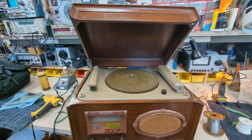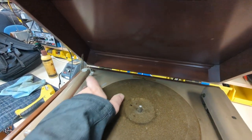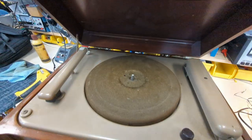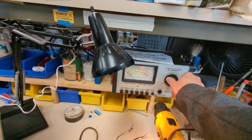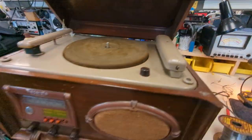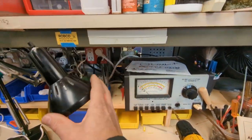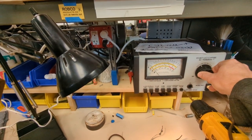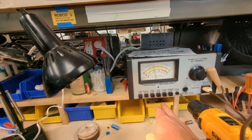It weighs a ton, just came in last week, and I do not know if it works. It looks like the needle has scraped the crap out of the paint there, so that's probably bad. We're going to give it a whirl and bring it up on the variac slowly. Start off at zero, work it up to about 50%, and check for current draw. Let's see if it's going to continue going up — about 60 volts.